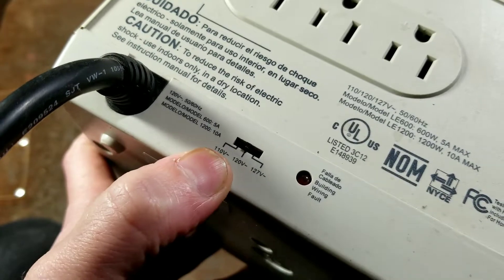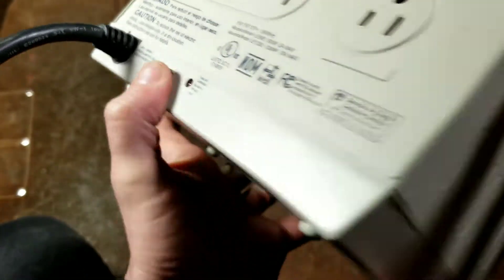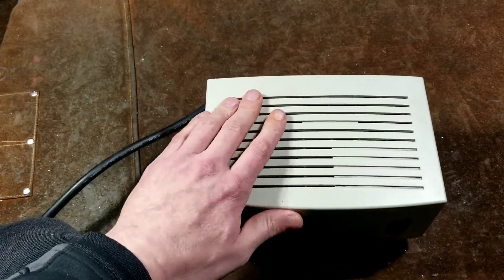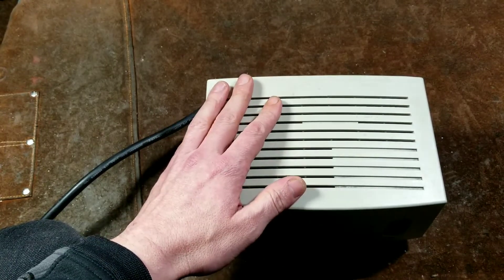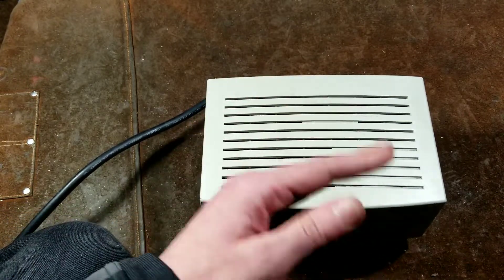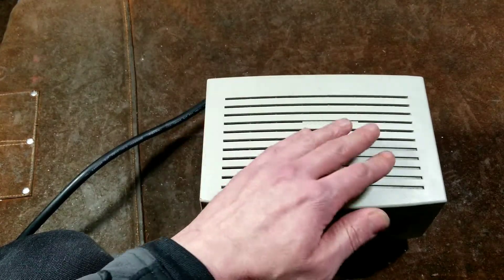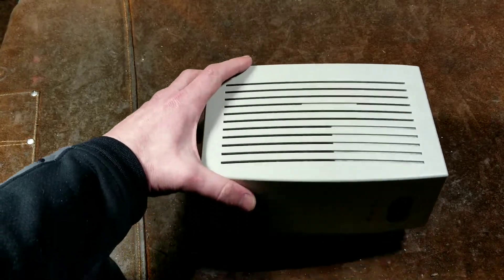Another nice feature of the more modern unit is this switch to set the base voltage. I believe this switches different input windings on the auto-transformer — 110, 120, or 127 volts. So if you're in an area with higher or lower voltages, you can set this to a nice middle ground rather than always being active in a boost or buck situation as soon as you plug it in.